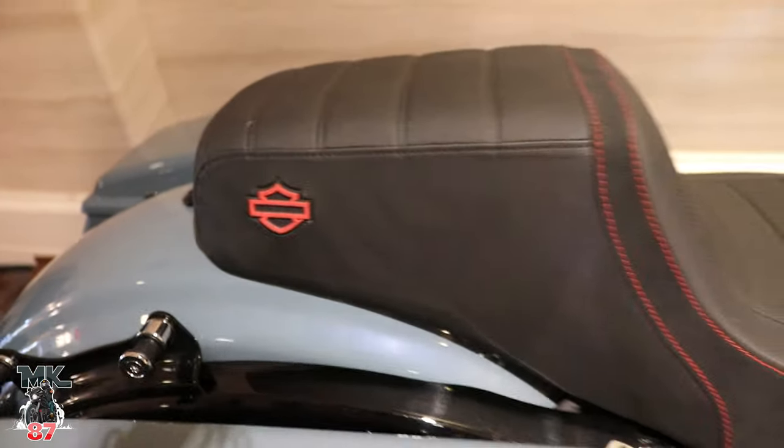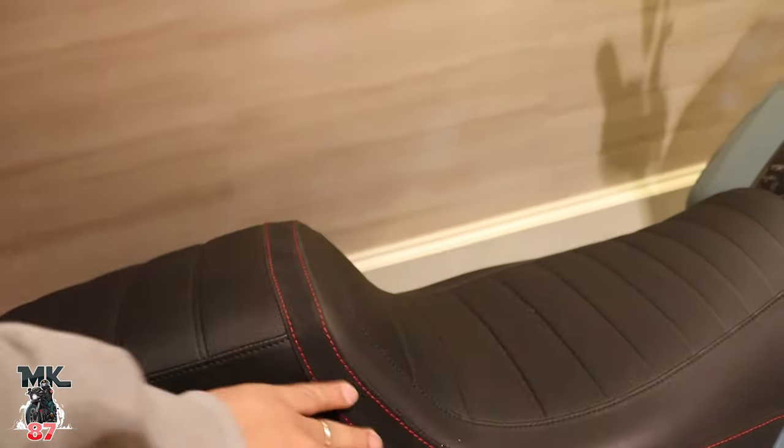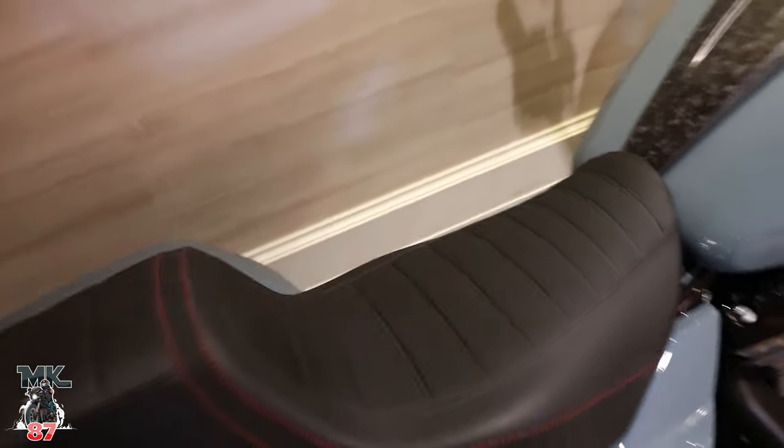Harley-Davidson is now making a really nice step-up seat right here. Different materials — you've got some alcantara on there, little stitching, a nice grip material in the middle. It seems very comfy and looks like it has a nice gel pad in there as well.